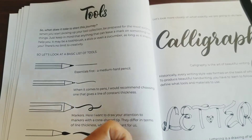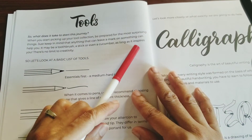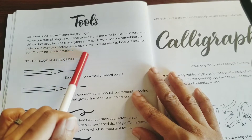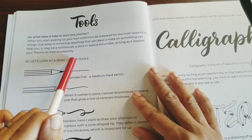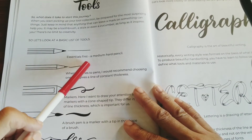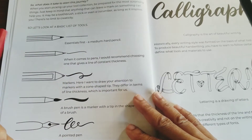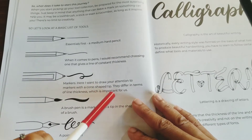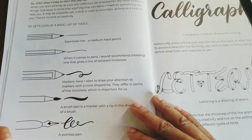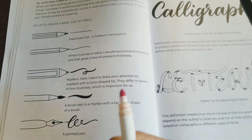So then you have the tools section. What does it take to start the journey? Keep in mind that anything can leave a mark — it may be a toothbrush, a stick, or even a cucumber, as long as it inspires you. There's no limit to creativity. For the basics: first, a medium-hard film suit. When it comes to a pen, I would recommend choosing one that gives a line of constant thickness. For markers, pay attention to markers with a cone-shaped tip — they differ in terms of line thickness, which is important. Sometimes in calligraphy it's a thin line and then a thick line.